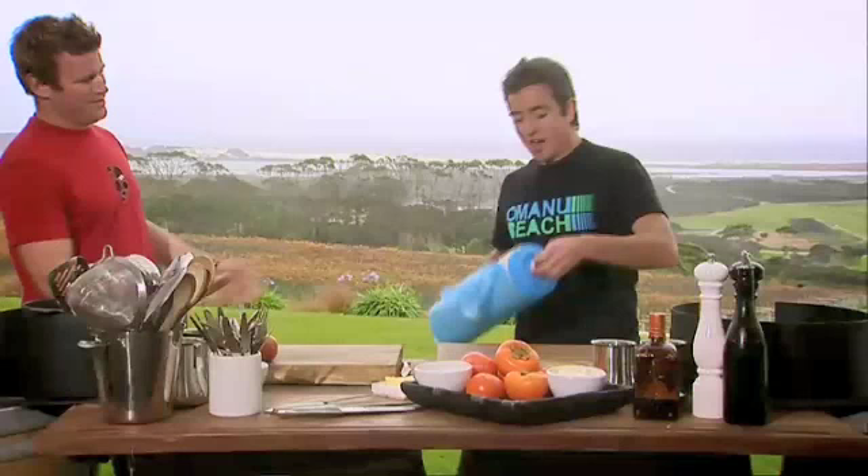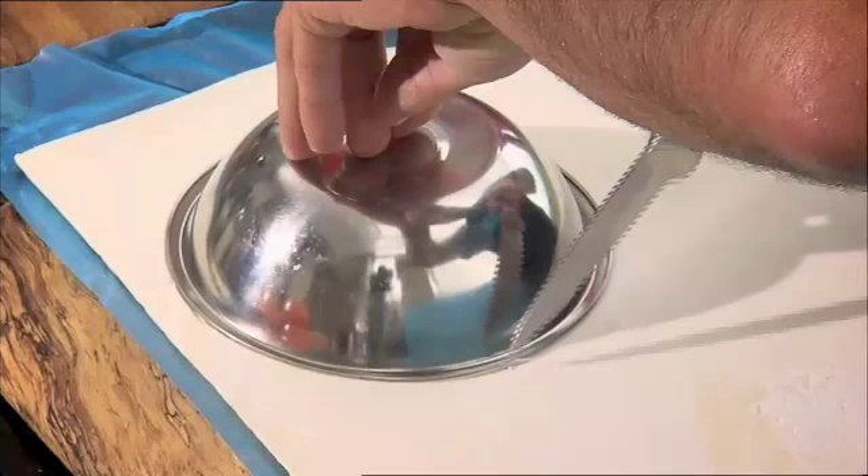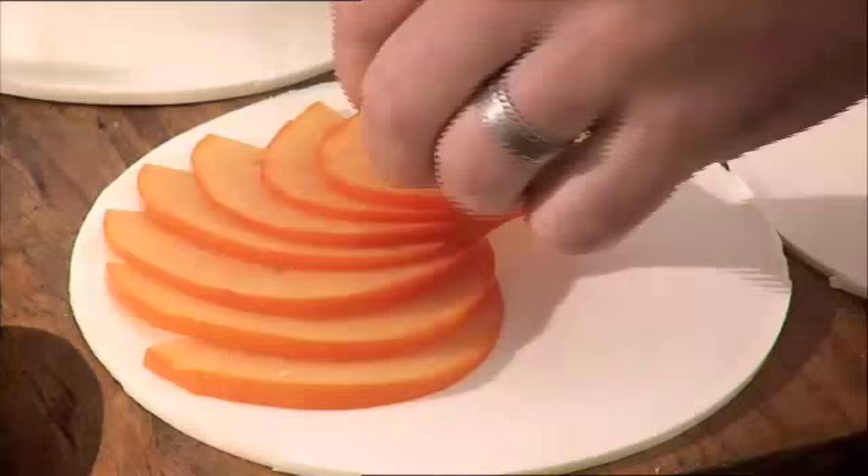Now I've got this small roll of pastry that you can probably buy from the supermarket. This is going to be the base to our tart. There we go — one disc. Just some thin slices. Just fan them around, Bender.